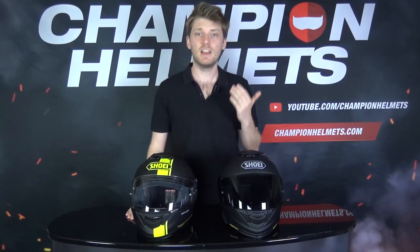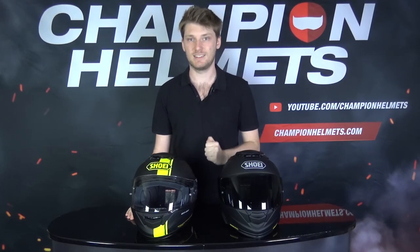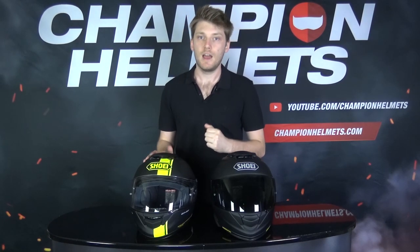Some of you have been asking how the Shoei GT Air 2 compares to the original Shoei GT Air on the road. Shoei's top sport touring helmet the GT Air got a refresh with the Shoei GT Air 2, and this helmet has already proven to be at least as popular, if not more so, than the original GT Air. But people still have questions about exactly how both helmets stack up on the road.